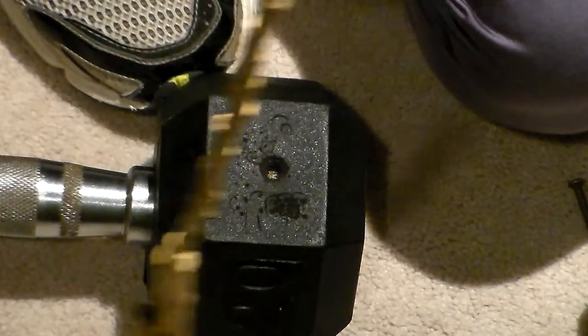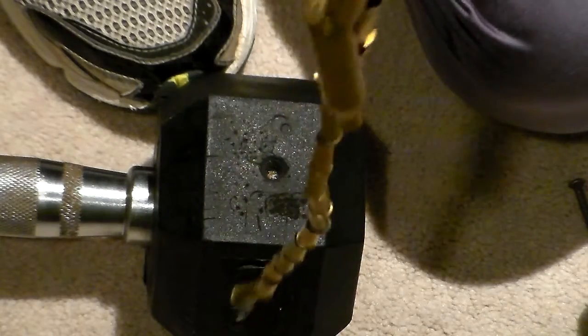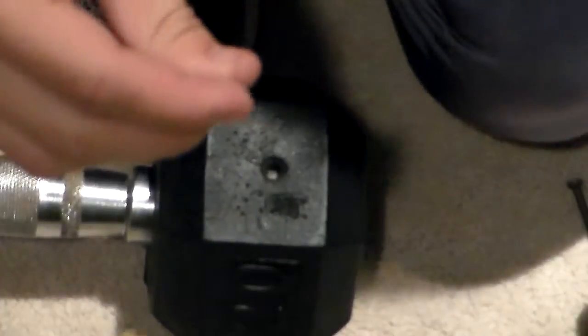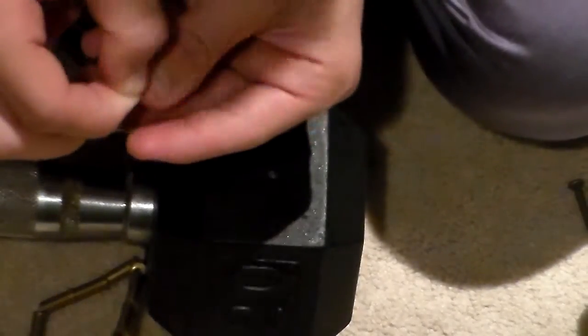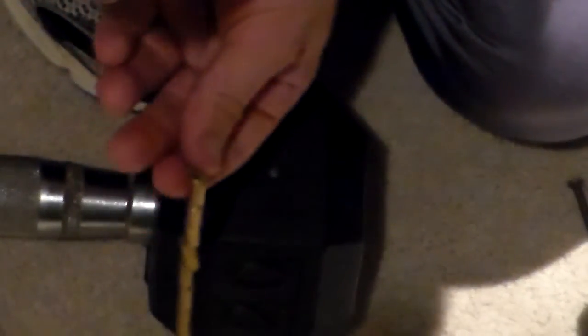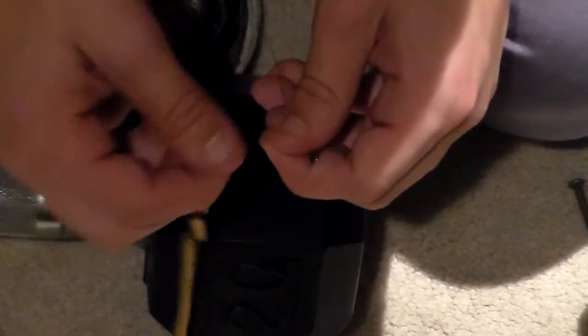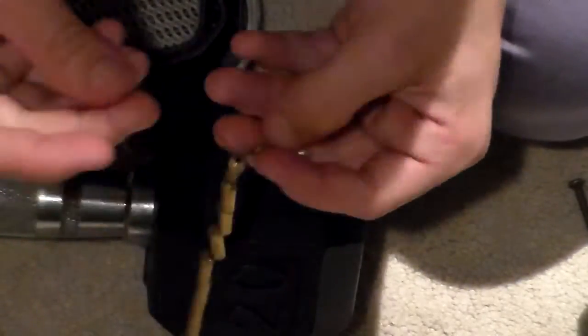That probably takes longer than anything. But once you get that done, you've got most of the necklace done. Next thing you're going to want to do — this one may be a little short, I can kind of tell just by looking at it. I'm going to have to get another fish clip. Simply slide it down and tie a knot off.